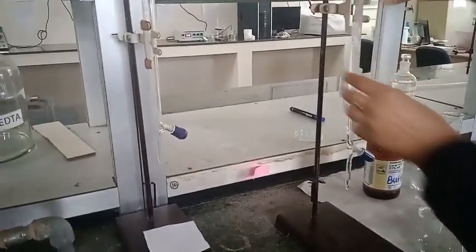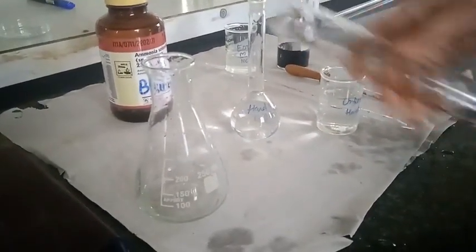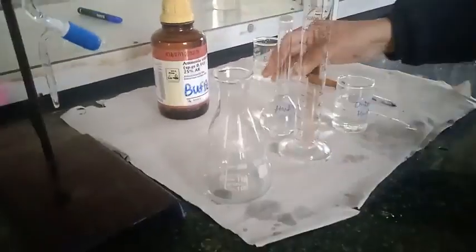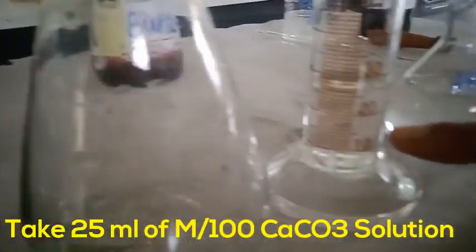Now I am going to take the standard hard water which I have prepared. Before using it, I rinse the measuring cylinder as well as the conical flask. Now I discard this rinse and take 25 ml of the standard hard water. Here you can see 25 ml of standard hard water in the measuring cylinder, and now I transfer it to the rinsed conical flask.